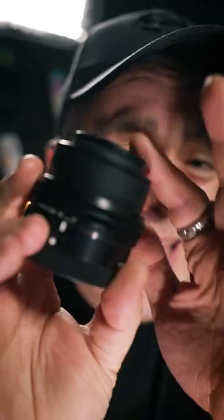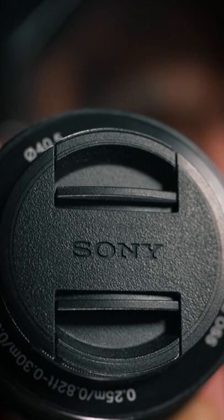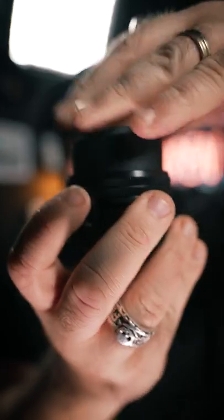Even on this, the kit lens of the Sony ZV-E10 — this tiny little lens — it's got it as well. See, weird symbol: 40.5. These are the most important numbers on any lens, because what they allow you to do is not only take filters off but this is the thread size — hugely important if you're putting on ND filters for that cinematic motion blur to get the shutter speed down, or UV filters. This is the thread size: 40.5 — it says it on the lens and you can just screw it right in.